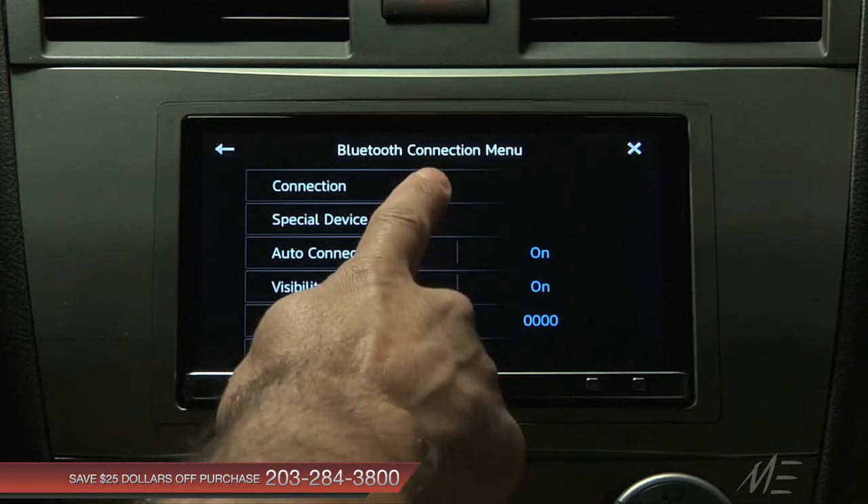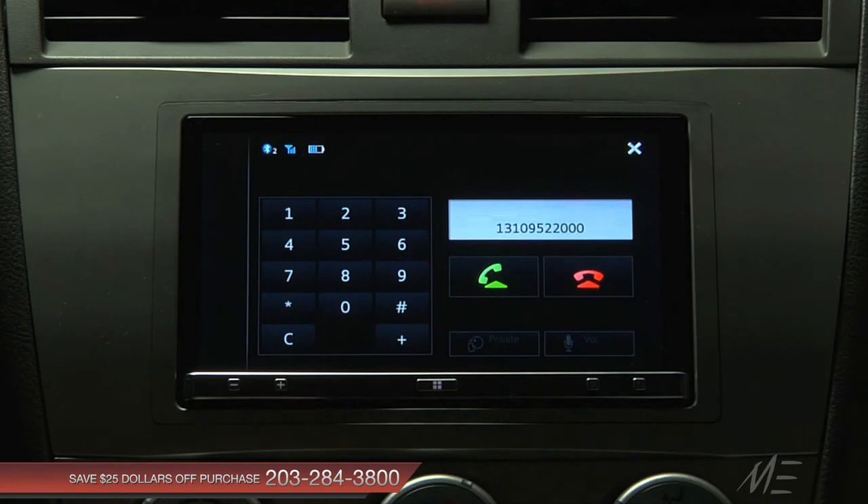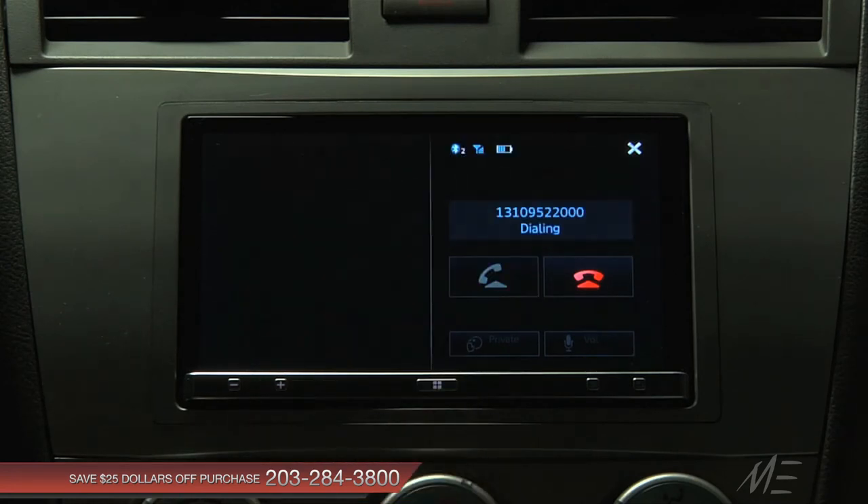Now you're almost ready. Finally, just connect your phone to the unit via Bluetooth so you can send and receive hands-free calls. And now you're ready to experience your apps in a whole new way.